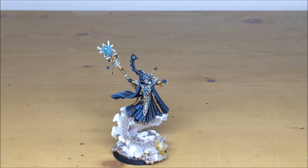Hey guys, hope you're well and welcome to this commission completion video. In front of you you can see Eldrad Ulthran, one of the great characters from the Eldar range in Warhammer 40,000. This is the new plastic sculpt that has come out recently with the Death Mask box, which came with some Harlequins and Deathwatch.